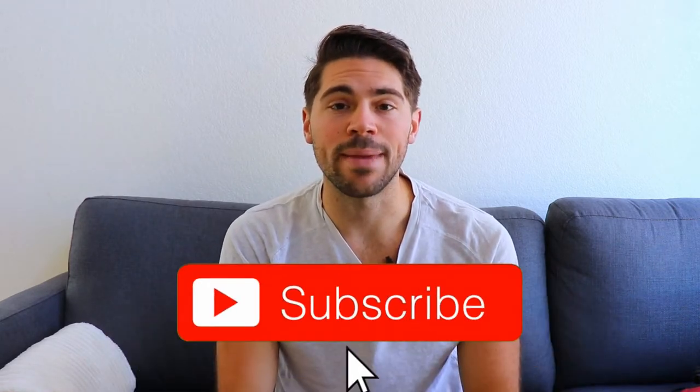Are you someone who loves meditating? In this video, I want to break down my review of the Muse 2 and how I think it could benefit you. And if you haven't already, make sure to press the subscribe button so you get notified when videos just like this come out in the future.